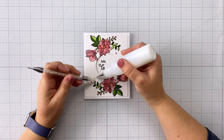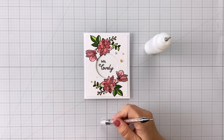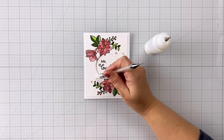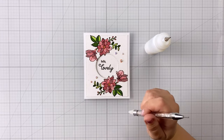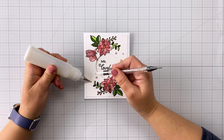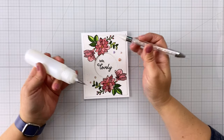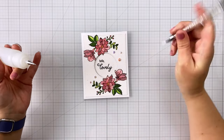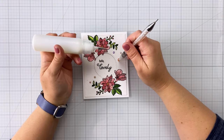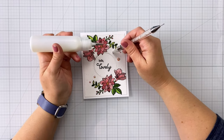Now I'm adding a few white gems and these are kind of iridescent, so they're going to pick up the colors around them — they kind of sparkle green and pink, which is really nice. I'm just doing those on the diagonal: two on the bottom left-hand side and three on the upper right-hand side. I generally use odd numbers and try to do things in triangle formations — I find that is more pleasing to the eye when you're looking at a card.